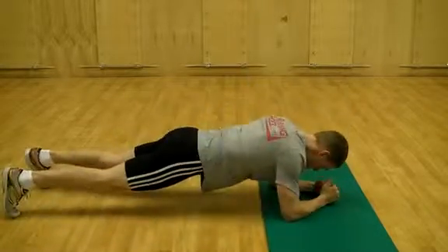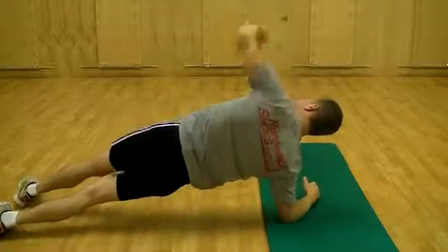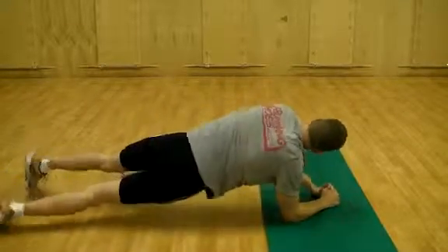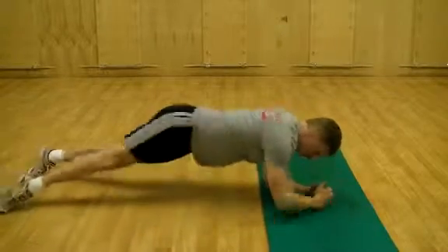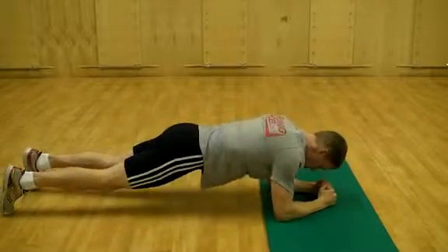Inhale and exhale fully with relaxed, deep and diaphragmatic breathing. Notice on this repetition as I roll back to the middle, my ribcage and shoulders lead and my pelvis lags behind. Coming out to the side plank, I lead with my pelvis and leave the ribcage behind. Keep that strong connection between your pelvis, ribcage and shoulders and control the movement out and back into the middle.